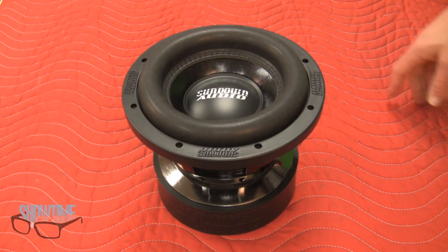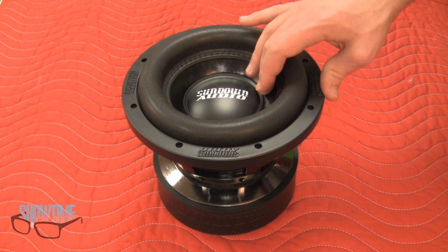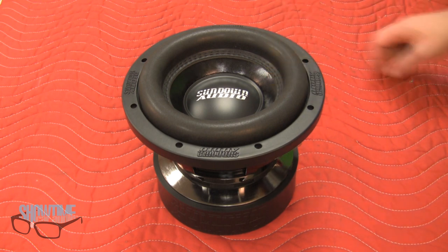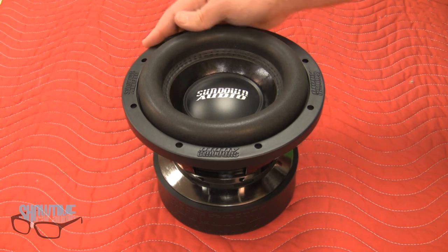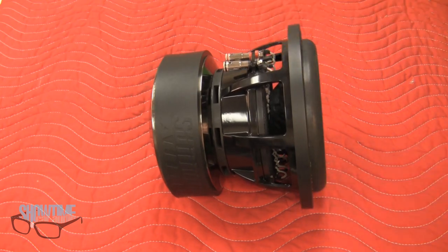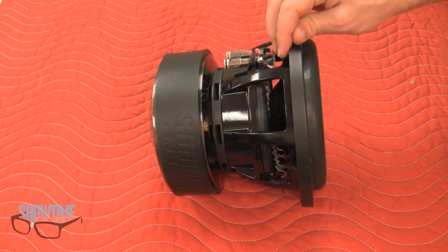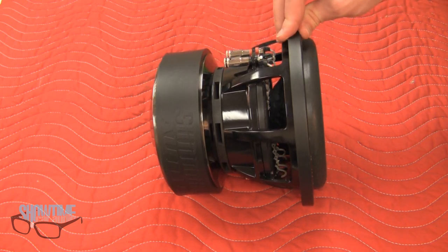Beyond looks, this woofer is built to take abuse. The cone itself is a pressed paper pulp, suitable for much higher power handling subwoofers, but in this subwoofer it does the job quite nicely, mated to the multi-layer foam surround that is stitched to the cone to reduce any risk of tearing. Now, one key to high SPL and getting loud is displacement. What the Sundown Audio SAE lacks in cone area, it makes up for in excursion. This 8-inch subwoofer has been designed with high excursion capabilities in mind, featuring a unique basket design that is much deeper than any other 8-inch subwoofer on the market.